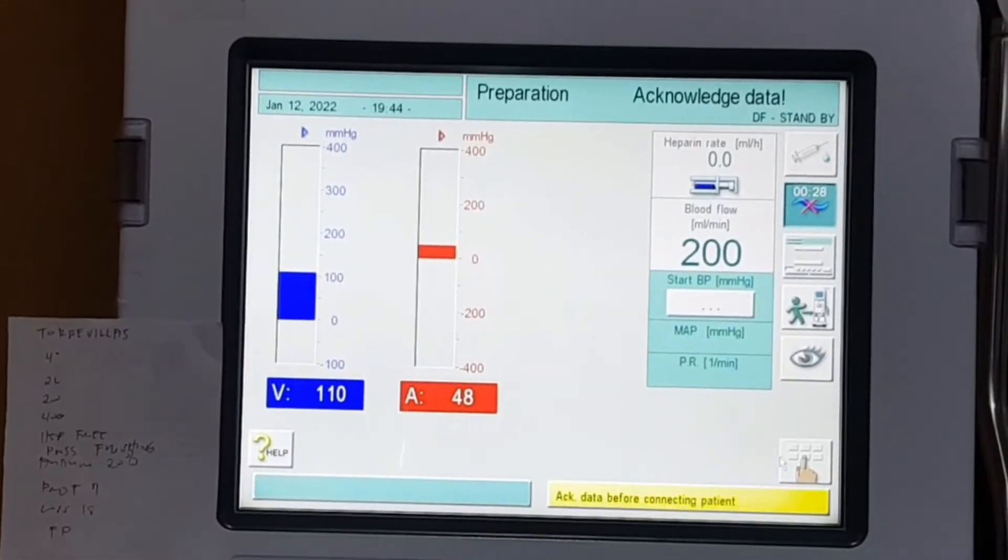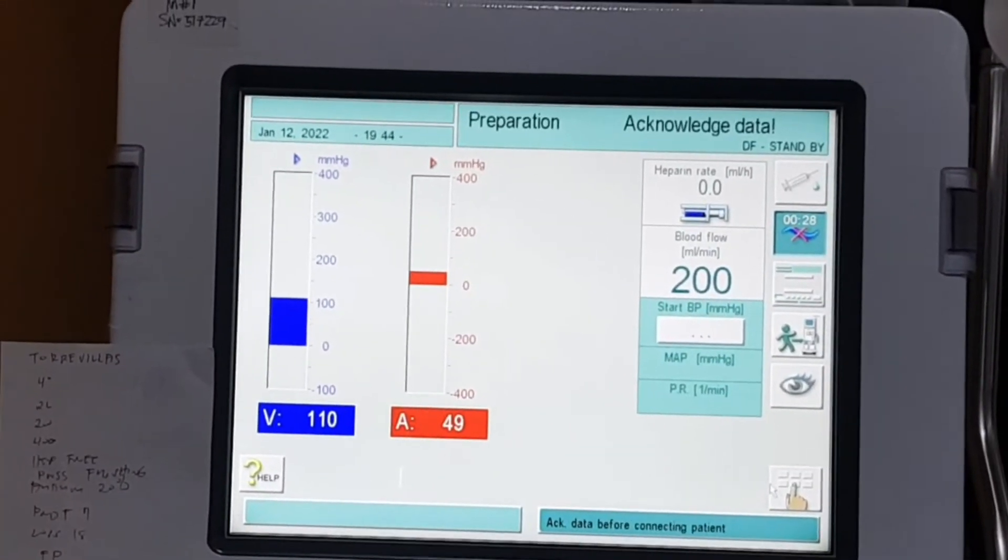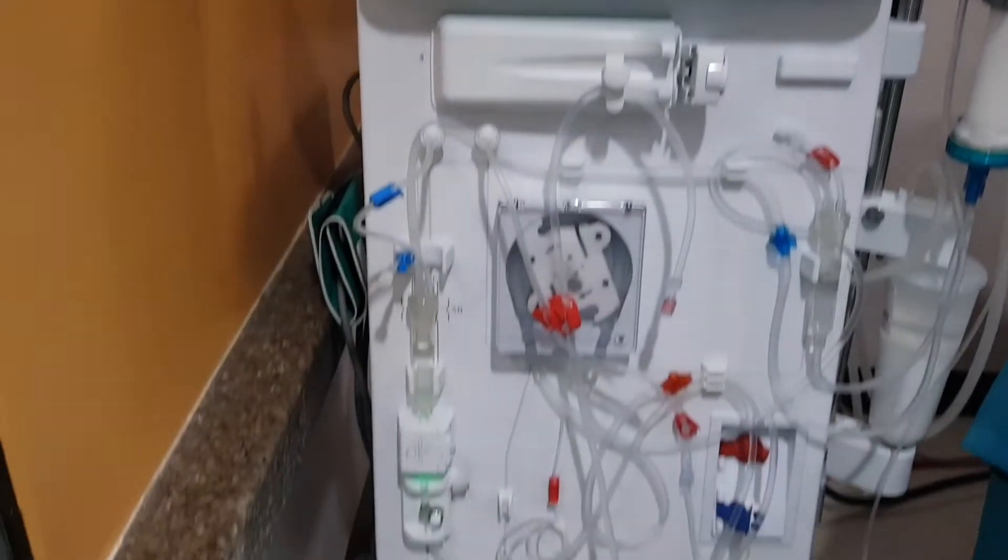I am only here to at least help you familiarize the procedure, because of course you still need to follow the facility's protocol. Today's setup: the patient's access is IJ and the machine is already in acknowledged data mode. Unfortunately, the machine is already ready to hook, so I'm just going to discuss the steps taken before it.